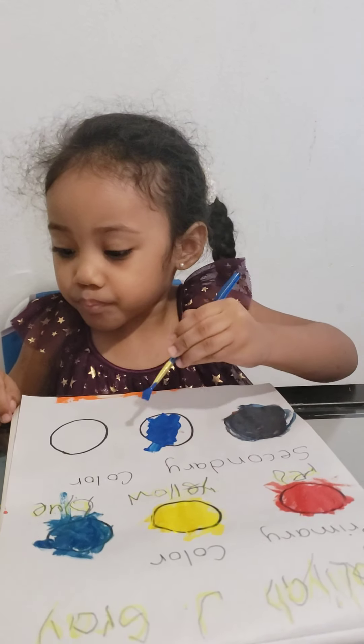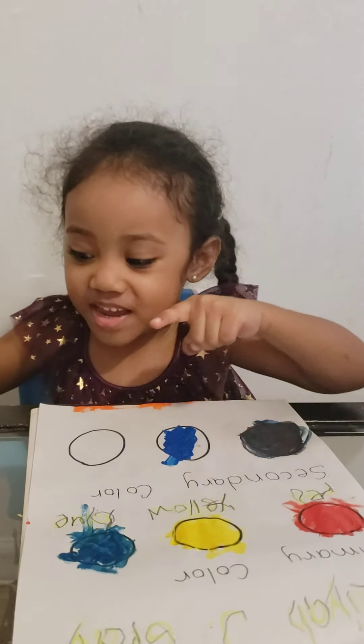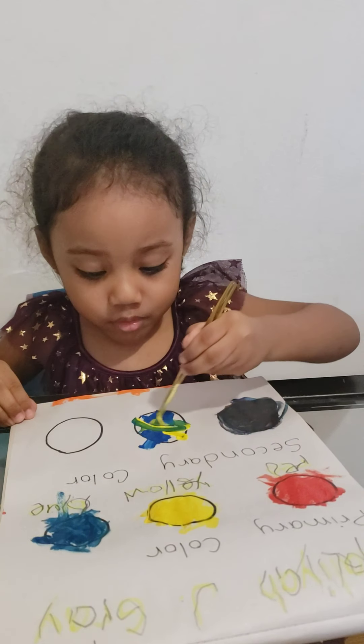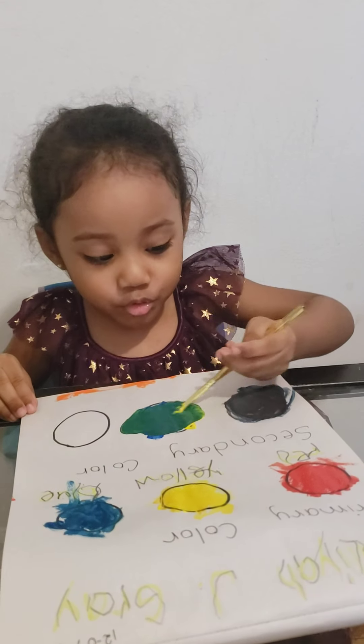Now try to mix yellow. Okay, why do you put it here because it's sticky? I don't want to put it on the table. And then mix it. See what happened. It turns to what? Green! So, what does that mean? Blue and yellow makes green.